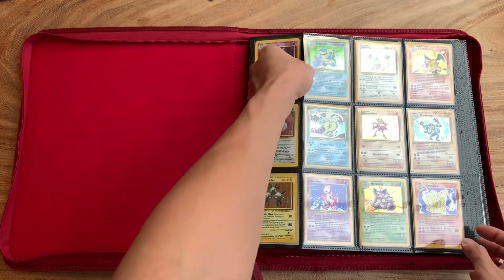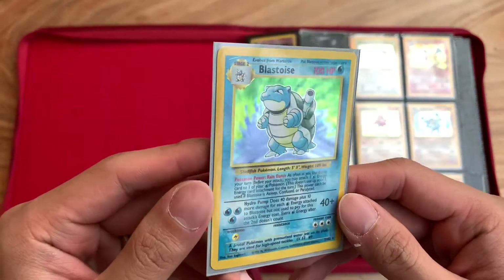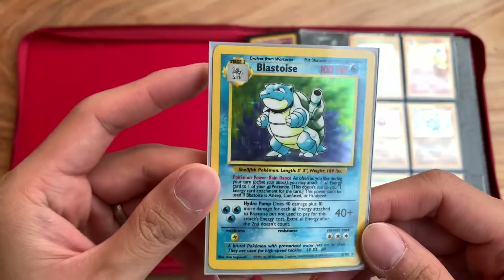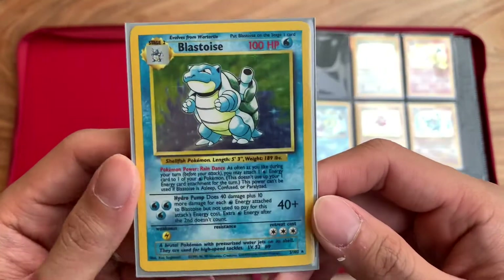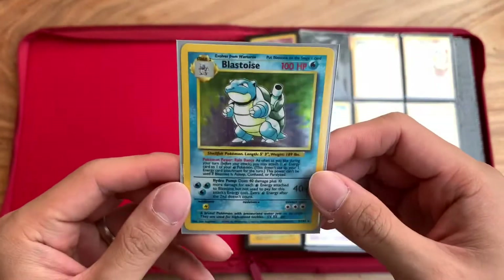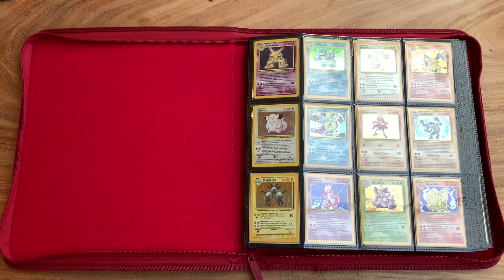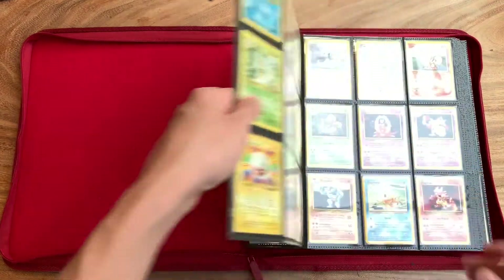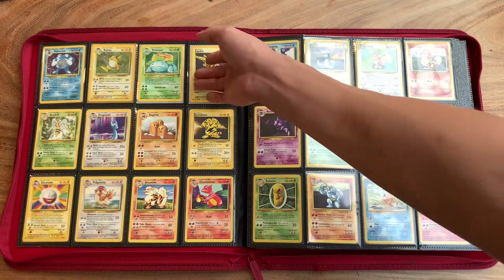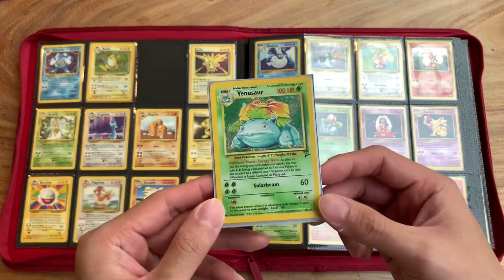Let's take a look at this Blastoise — we have to take a look at the starters. Once again, another card that I pulled. There's a little bit of a scratch here, but otherwise a very beautiful card. Just the colors and the art — so nostalgic. I remember those days — I don't think there was such a thing as a meta deck. I wouldn't know because I didn't play to win. I played just to play the cards that I love. I would play a deck even if it sucked and lost every single match, but I'd still play that deck because I liked the Pokémon in it. And I miss those days so much.